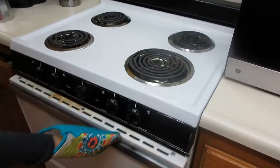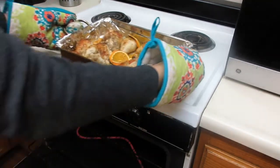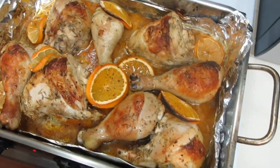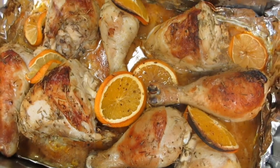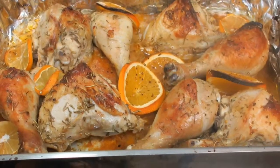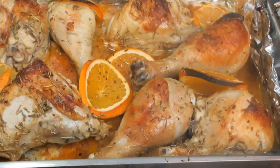After about an hour in the oven, this beautiful dish is perfect and ready to go. I usually take a spoon and pour some of the pan drippings over the chicken, giving them one last coating of that flavor. Reserve these drippings, guys — I use this for everything from sauces to gravies to soups, or just to flavor rice. I hope you enjoy, and if you want more of these delicious, easy, healthy recipes for your family, don't forget to subscribe and leave a thumbs up.